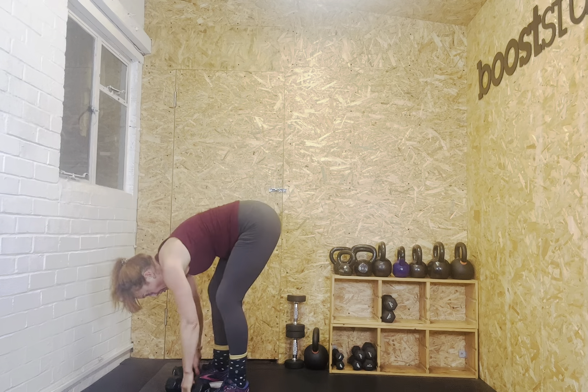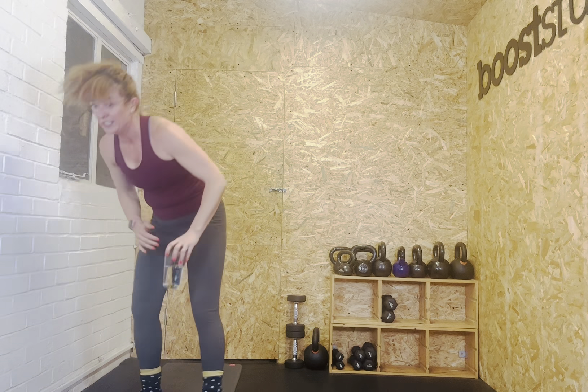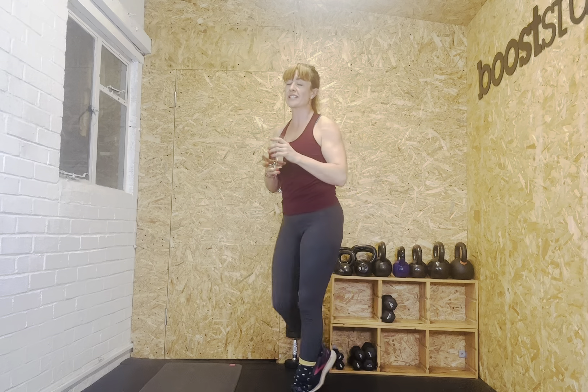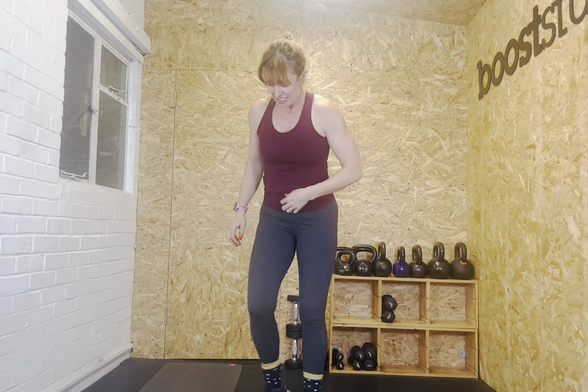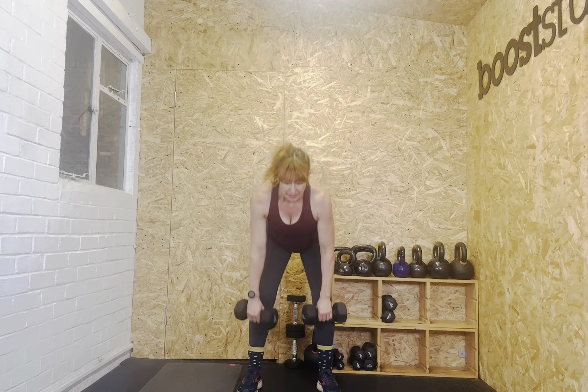Awesome — we've got a whole thirty seconds to get a drink if you want one. And we're going to go into our fourth and final round. Six more minutes — that's all we've got to do. There's no hanging about today — nailing it. Clean and press, pick up the weights. Ten seconds to go. In five, three, two, one — let's go.